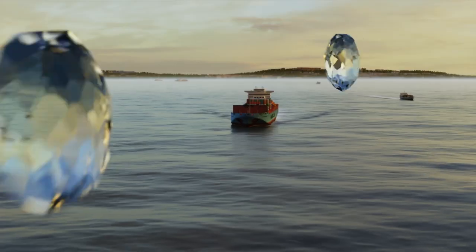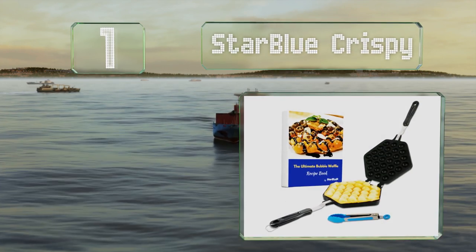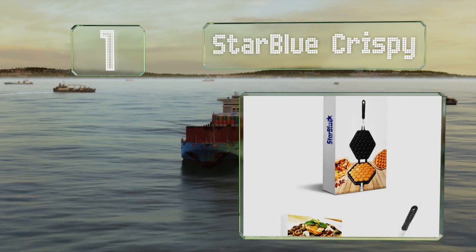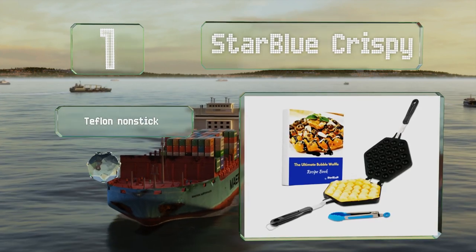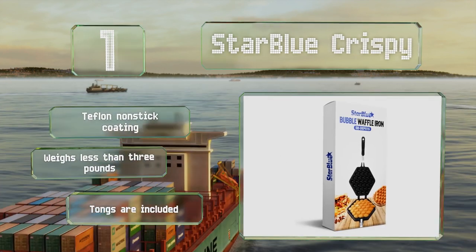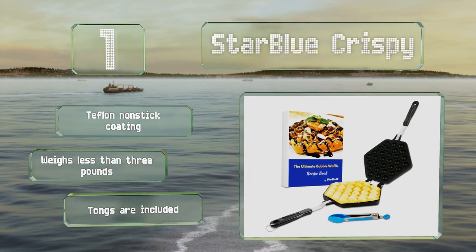And coming in at number one on our list, the StarBlue Crispy is an inexpensive stovetop model that features a locking system to hold the plates in place, reducing the chance of batter spilling as you flip it over. It has a hook for hanging and includes a recipe e-book. It comes with a Teflon nonstick coating and tongs, and it weighs less than three pounds.